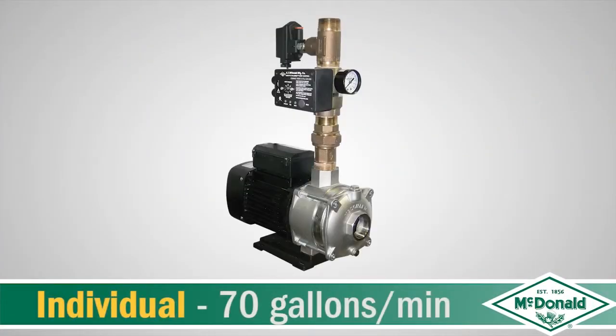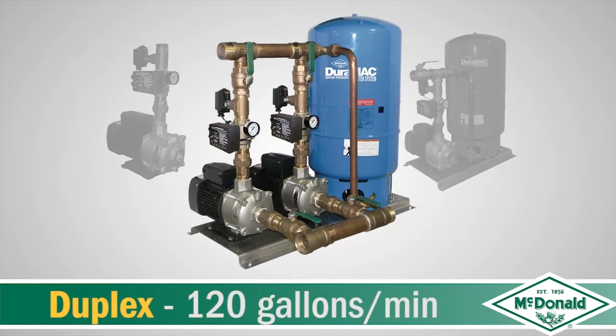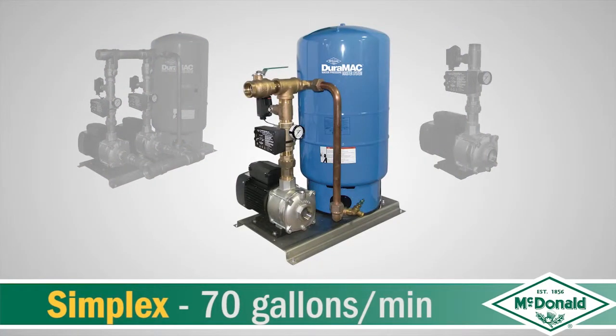As an individual pump it delivers 70 gallons a minute. It's also available in a simplex and a duplex system — the duplex system has two pumps mounted on a stainless steel base delivering 120 gallons a minute, while the simplex system is mounted on a stainless steel base with one pump delivering 70 gallons a minute.